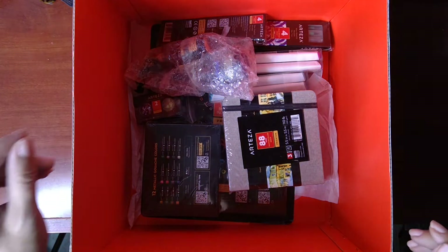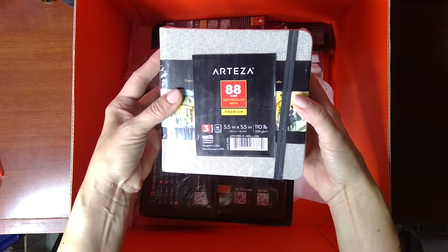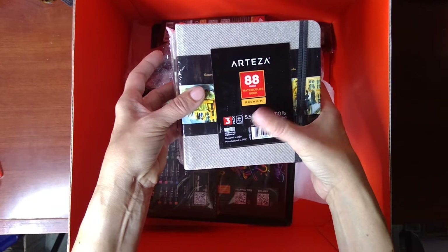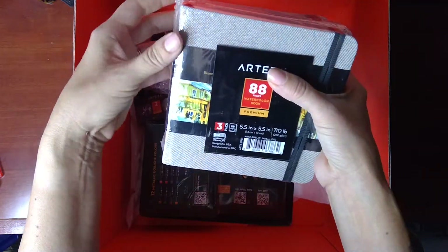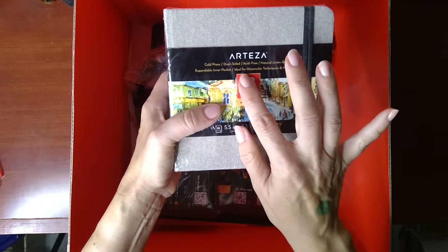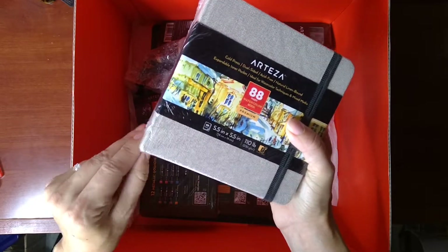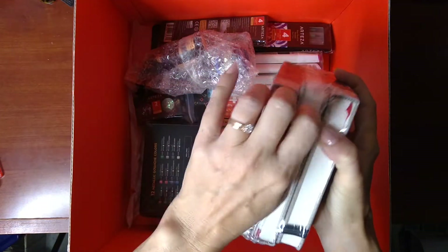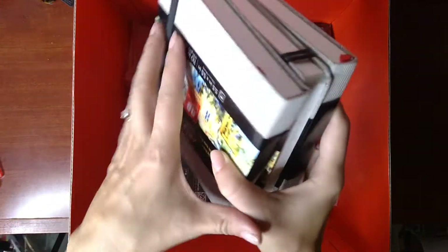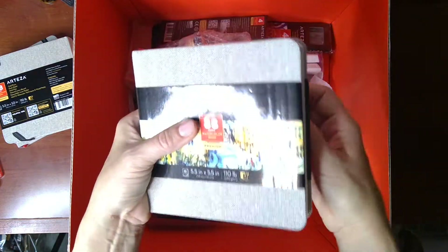Thank you very much Arteza — that's very exciting to have that little kit. Okay, this next item looks like it goes with that: an 88-page watercolor book, premium, five and a half inches square, 110 lb paper. Here's a better description: cold pressed, dual sided, acid free, natural linen bound, expandable inner pocket, ideal for watercoloring techniques and mixed media. I have some big watercolor pads but this is already cut down into a version I can either pop into a little frame or keep for little watercolor studies all together.